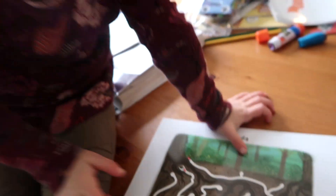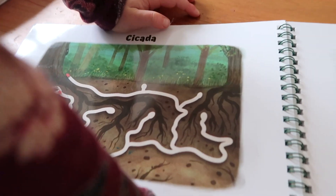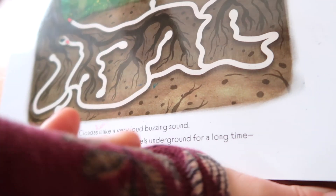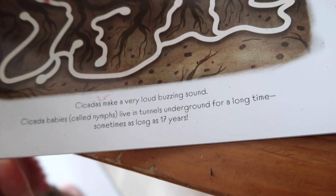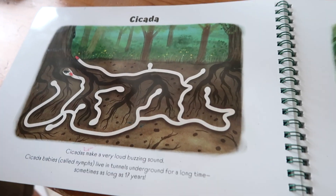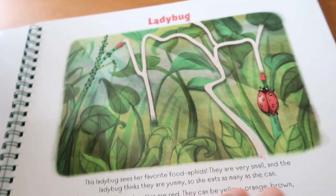Cicadas — those are in Tennessee where Nana and Papa live. I remember us going down to Tennessee, I think it was for our anniversary, and those things were coming up from the ground. Cicadas make a very loud buzzing sound. Cicada babies live in tunnels underground for a long time, sometimes as long as 17 years, and they come up from the ground. Comment down below if you guys are in an area where you get these — I get so grossed out by them. They're so gross, I'm not a fan.